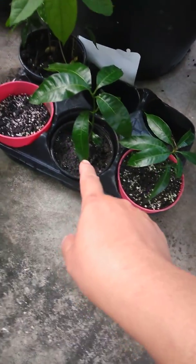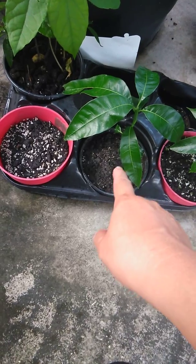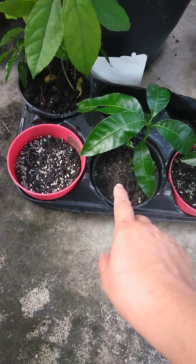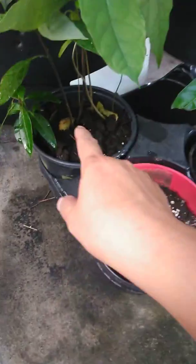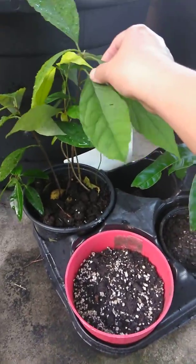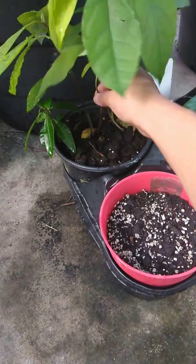It's getting pretty big. I kind of broke the root of that one, but I hope it'll grow perfectly fine because it was too crooked, so I fixed it and it broke — but hopefully it'll grow again.